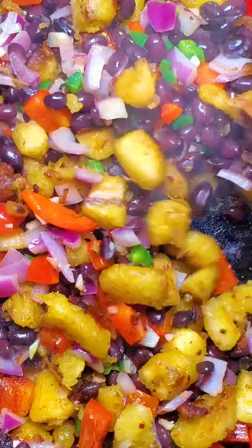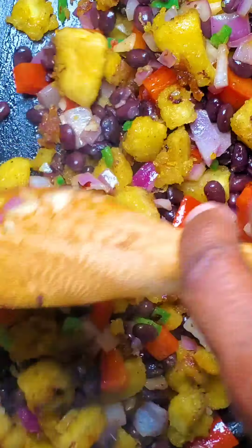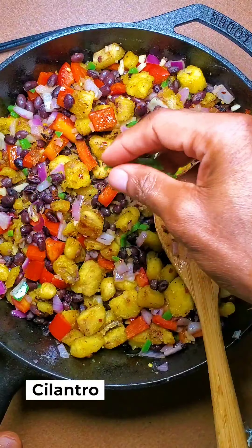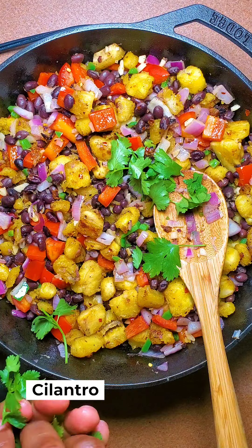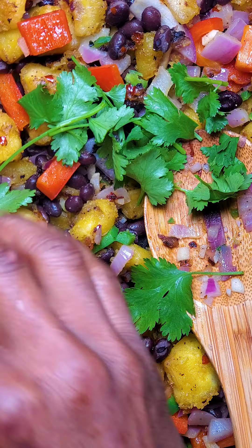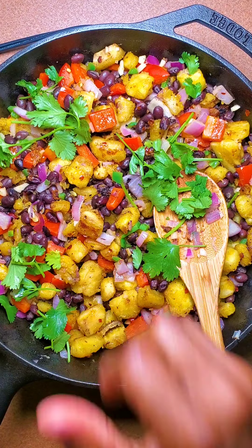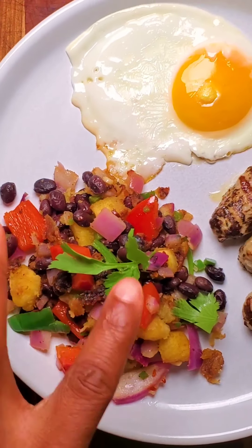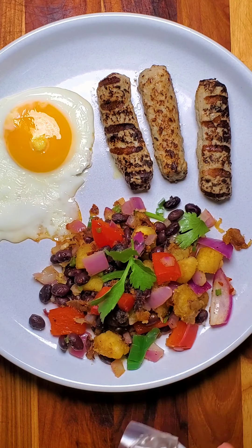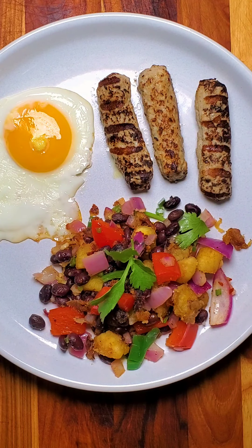Salt — the last thing we need to do is top this with some cilantro, and that's it folks. So this is my final plate: I have my hash and egg, a few sausages — these are the Farmer Focus chicken sausages that I'm having with the hash.